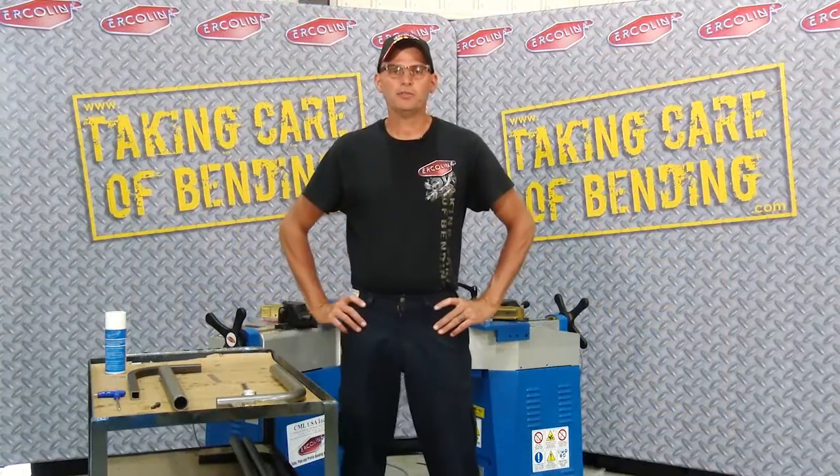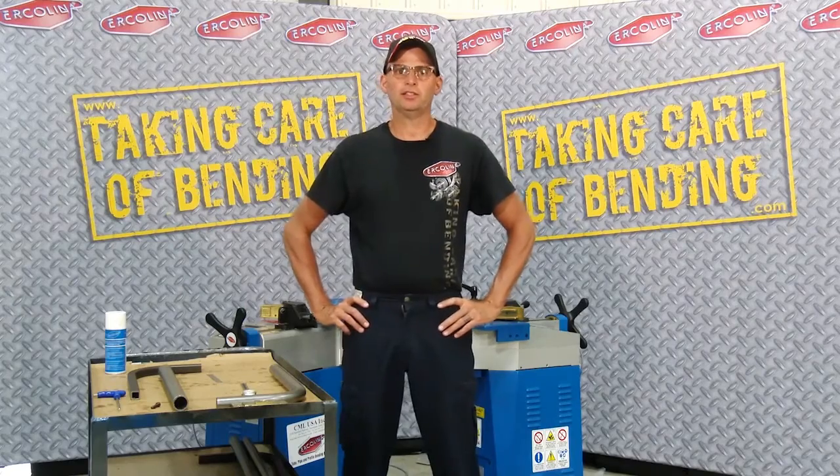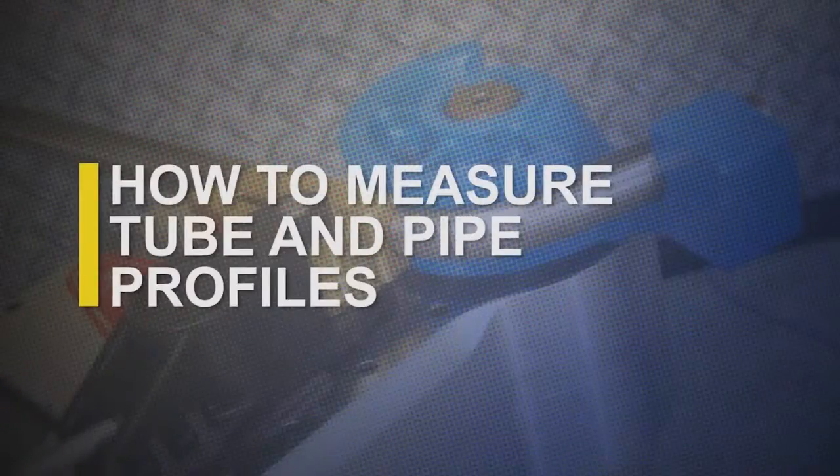Hi, I'm Dave from Ercolina, and thank you for logging on to Taking Care of Bending. Today I'm going to discuss with you how to measure tube and pipe profiles.